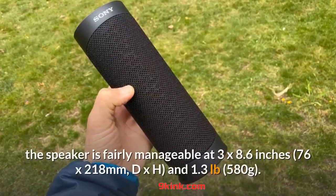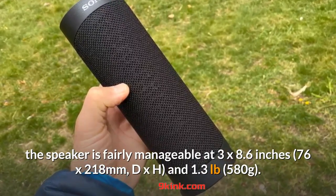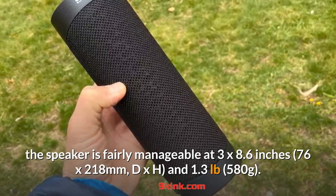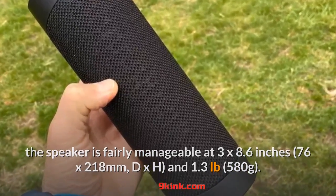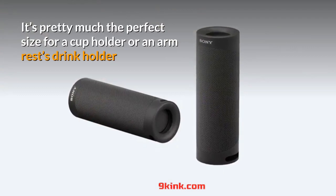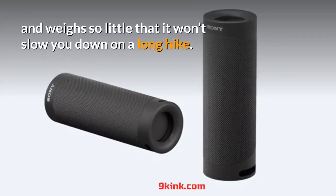In terms of size and weight, the speaker is fairly manageable at 3 x 8.6 inches and 1.3 pounds. It's pretty much the perfect size for a cup holder or an armrest drink holder, and weighs so little that it won't slow you down on a long hike.